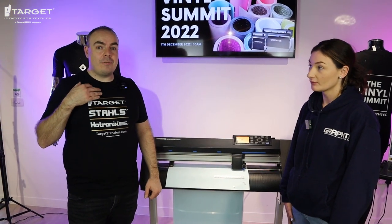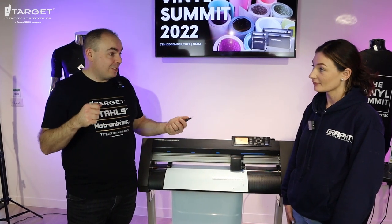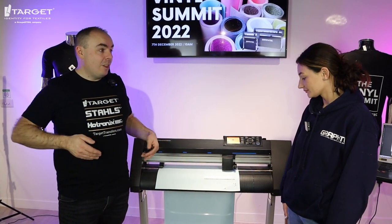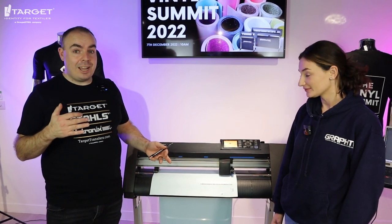That's how you do Sportsroom Extra vinyl. Sportsroom Extra is what some people might know as flex, but it's the world's leading heat transfer vinyl — the stuff you have on your t-shirts, jumpers, and hoodies. All you need to do is put it into Illustrator, make sure your settings are right, hit send, and just like that it's done. You've got a design you can apply under a heat press in five seconds. Thank you very much Ellen for walking us through the Graphitec C7000-60. These are available to order now on targettransfers.com — you can have either a desktop version or one with a stand.